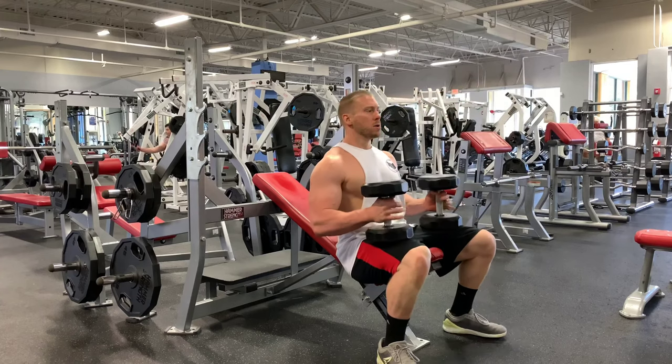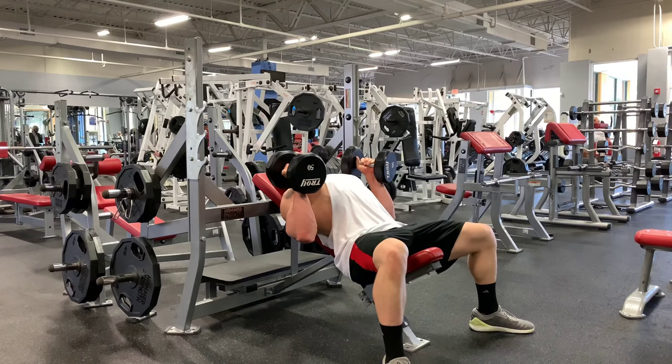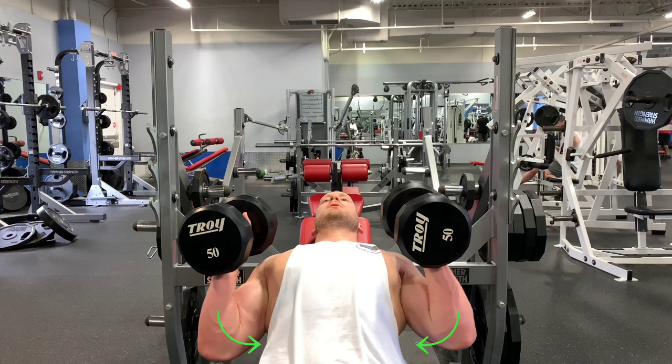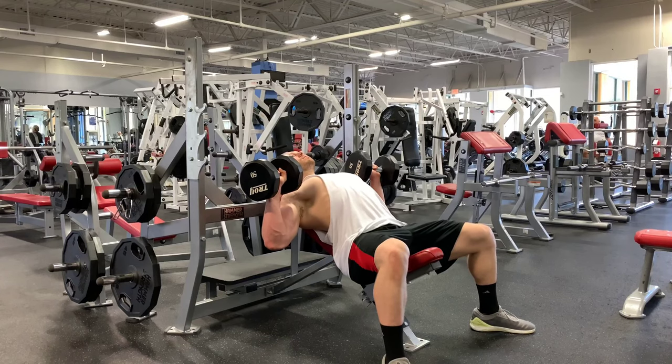First, with the weight resting on your quads, carefully begin to lean back and use your momentum to individually kick the dumbbells up into position. Catch them in a neutral grip position over your chest with your elbows tucked in to your side. In a controlled manner, gently move the dumbbells out to the side of your body. Your arms should be placed at approximately a 45 degree angle in relation to your torso.